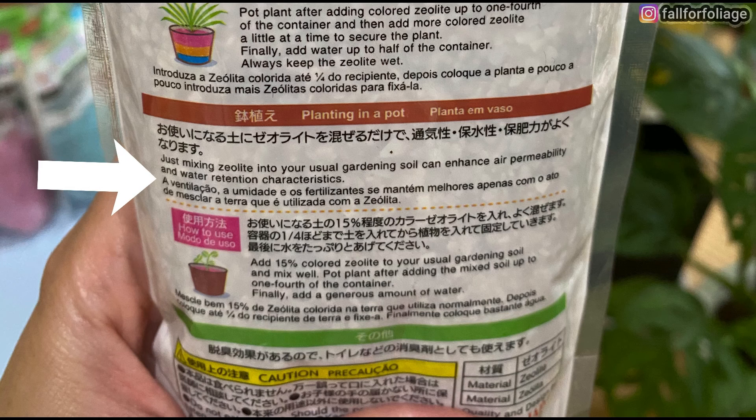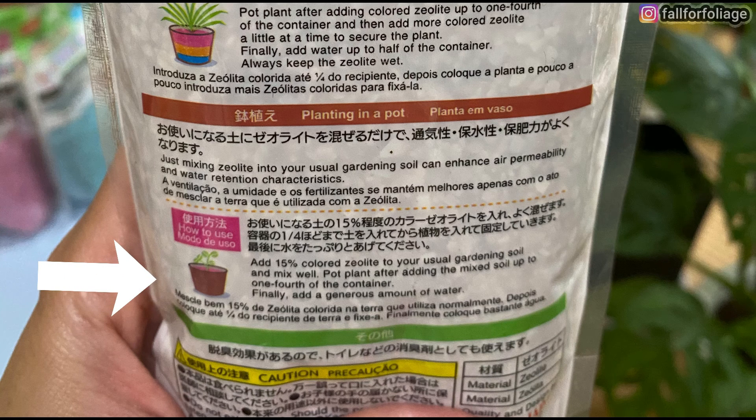Another way is when planting in a pot. Just mixing zeolite into your usual gardening soil can enhance air permeability and water retention characteristics. To use this, add 15% colored zeolite to your usual gardening soil and mix well.